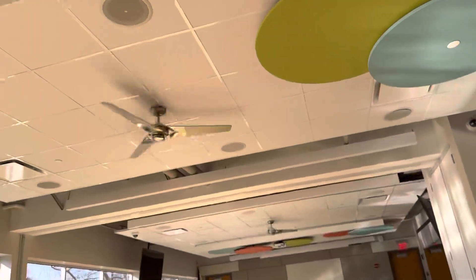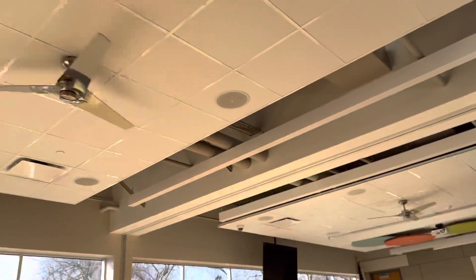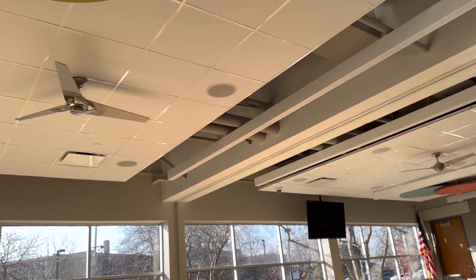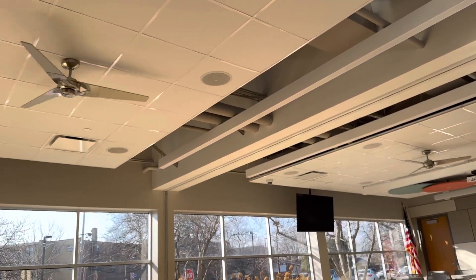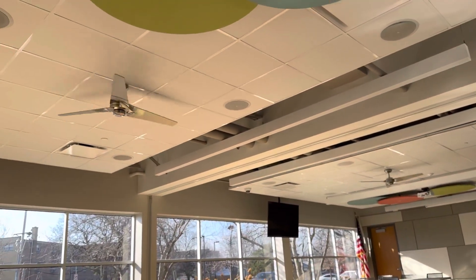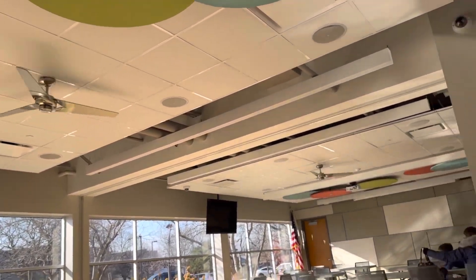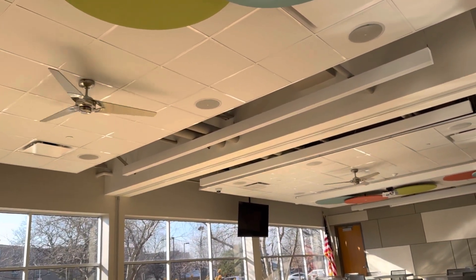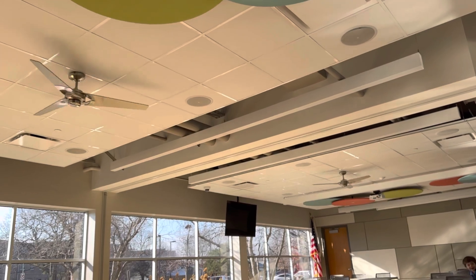Hurry up because... Mom, keep moving away from the switch. Mom, keep moving away from the switch. That one slows down pretty quick. Look, both of them slow down pretty quick.